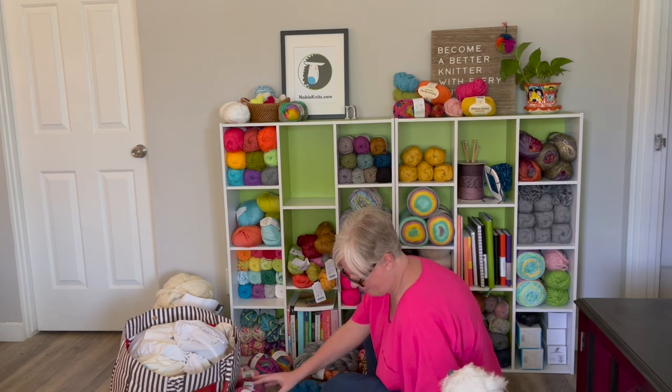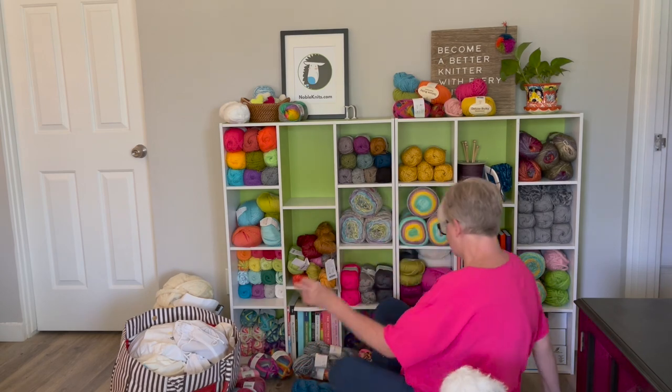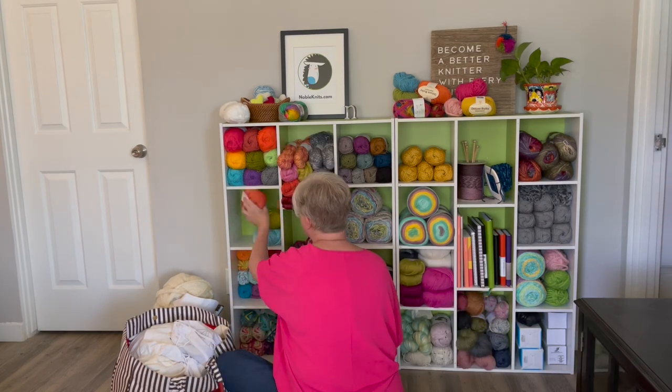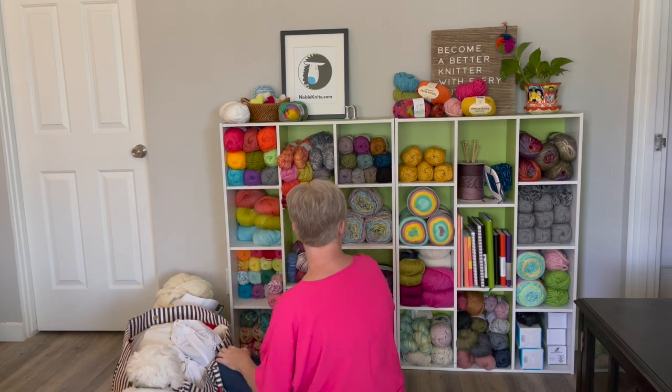If you feel like this when you're going through your yarn stash, give me a thumbs up in the comments or just tell me 'yes' in the comments. Now on the top of my cabinet you may notice all of these random skeins sitting there — that is for a longer-term project.